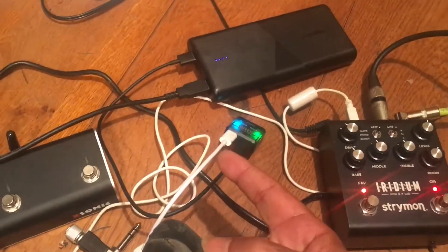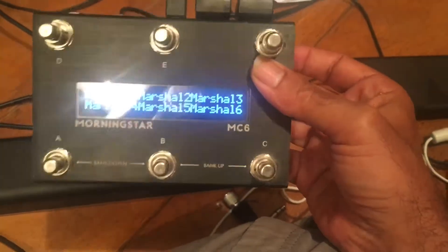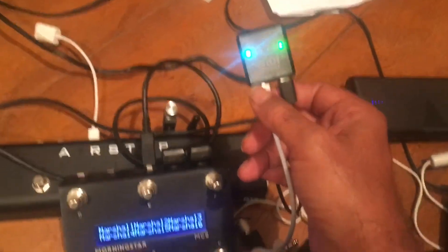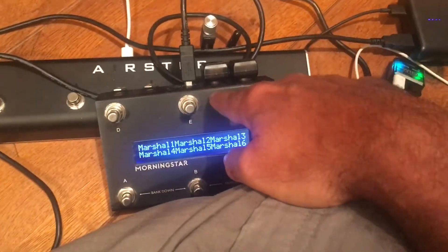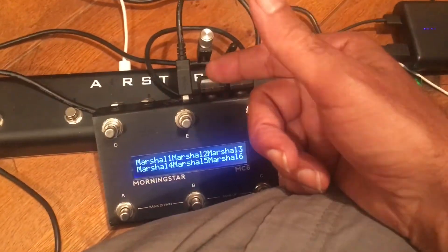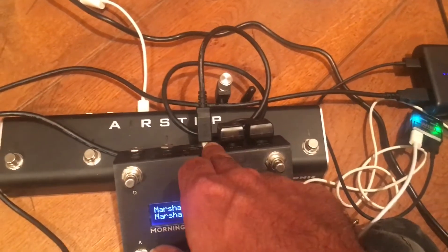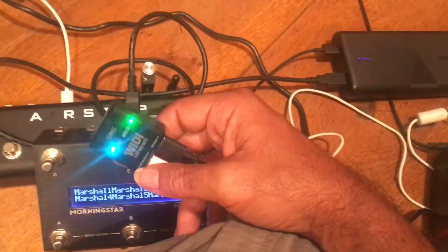The same thing applies to every other device out there which is running USB. For instance, if you had a Morningstar MC3 which does not have MIDI in and MIDI out — it only has USB — what you can do is stick one of these powered in, and then you've got MIDI that can get into your MC3. That means your iPad or whatever you have, your computer, can send MIDI to the MC3 and drive it. Same thing for a PodGo — anything that's got USB Type-B coming in. This is basically two-way communications, but because this is running as a peripheral unit, this is now the central unit — master and slave, however you want to call it.